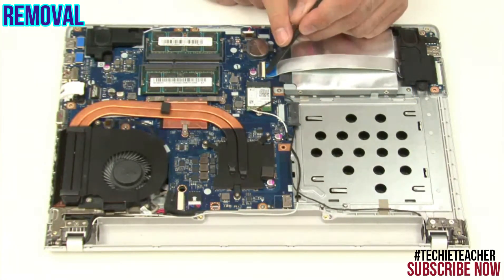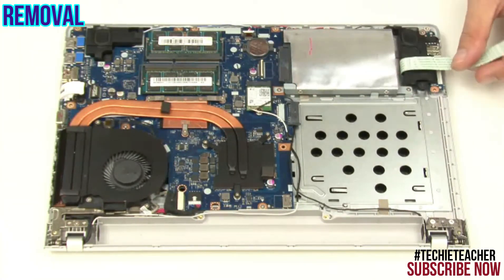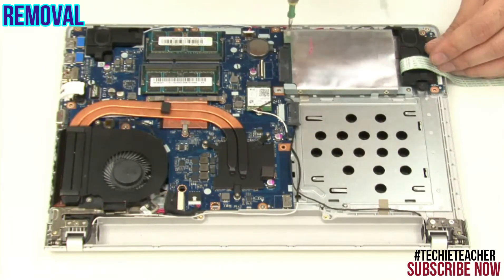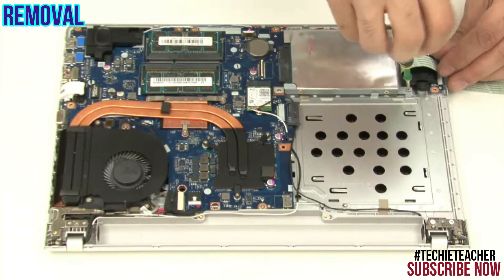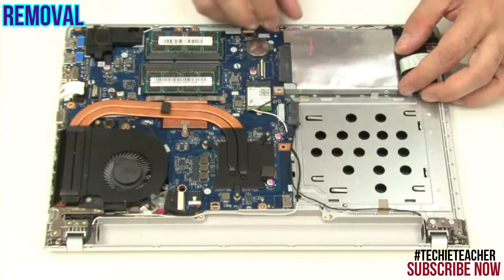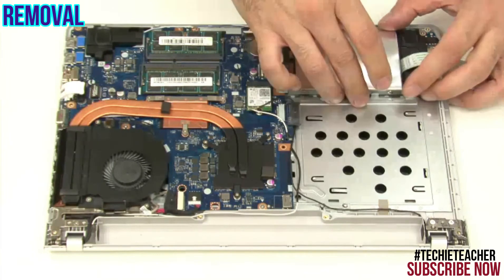Disconnect the I/O board cable. Remove four screws.